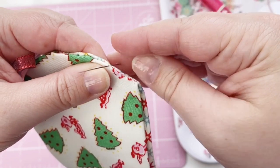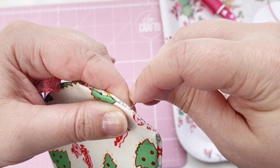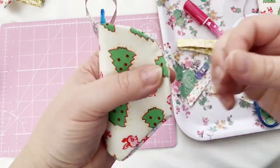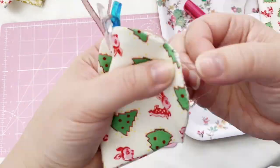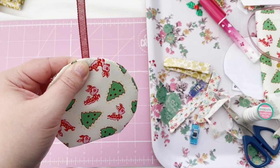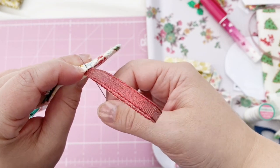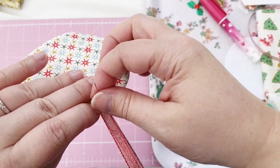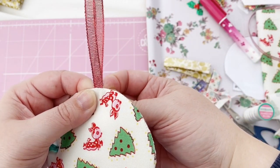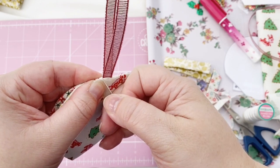I'm just whip stitching all the way around the entire edge of the piece to seal it all up together. When you come to the bit where the ribbon is, you can't whip stitch that part, so I'm just taking some tiny stitches from front to back and back to front again. Because the thread is so fine they really won't show up, and I have a plan for something to put over the top of that bit to hide it anyway — you'll see that later on.